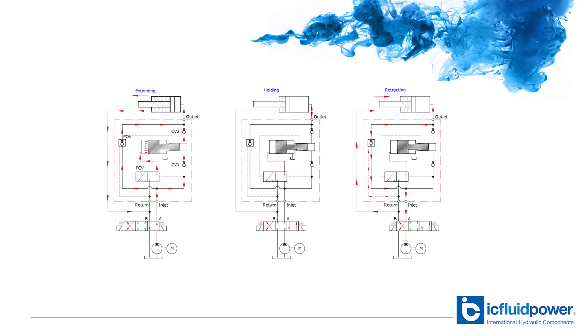An important point to remember is that when using intensifiers you will initially have the full pump flow supplied to the high pressure side — for example, to move a cylinder rod into position. After the pump pressure has been reached, the intensifier automatically kicks in and increases the pressure to the cylinder.